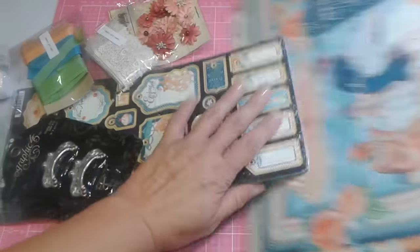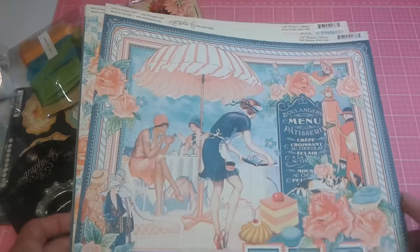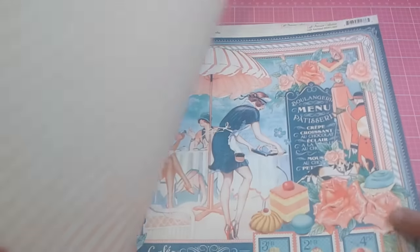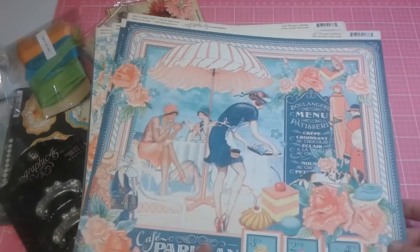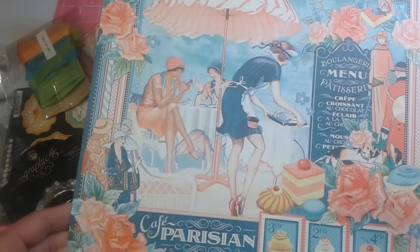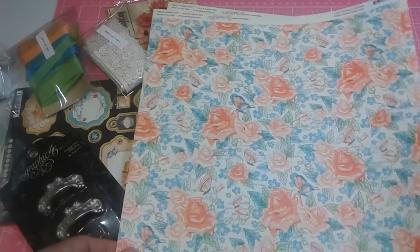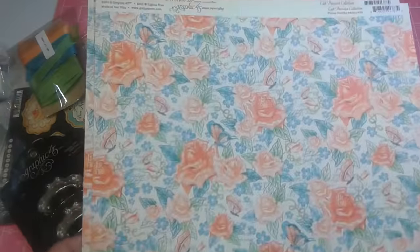Let's get some of the elements out of the way because then we can actually look at the paper. Look how beautiful this is — it's so pretty. And I get two of each sheet. This is a peach color, so it's peach with beautiful blues and creams. Oh my gosh, it's so beautiful. And look at this — look at the roses. They're just gorgeous.